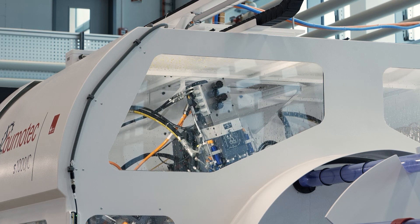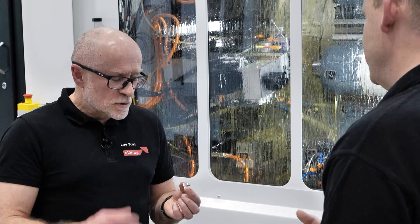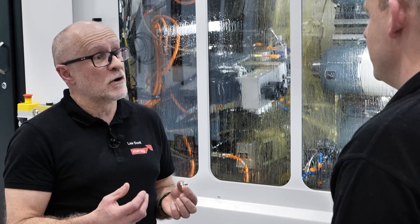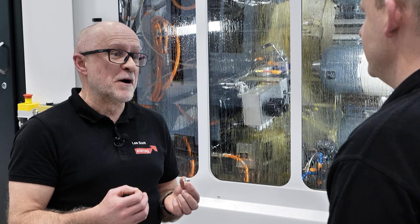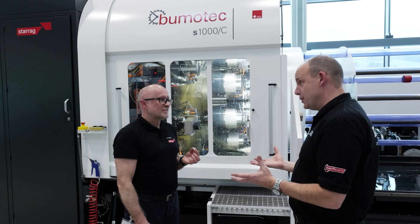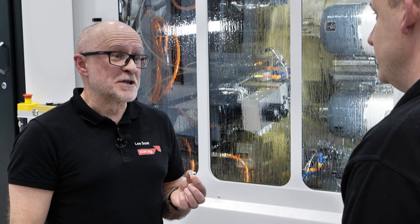Typically this would be the luxury goods market, it could be the electrical components market, could be the small automotive components market. And the aim would be basically to reduce cycle times and improve product cost. It's all about cycle time and product cost.